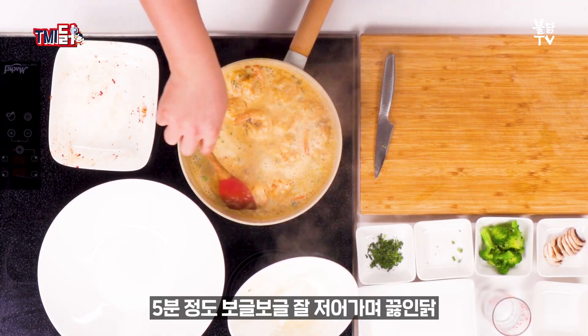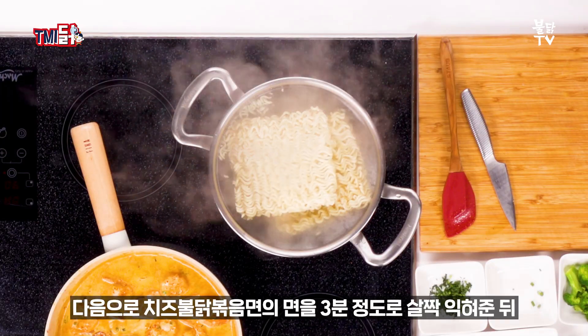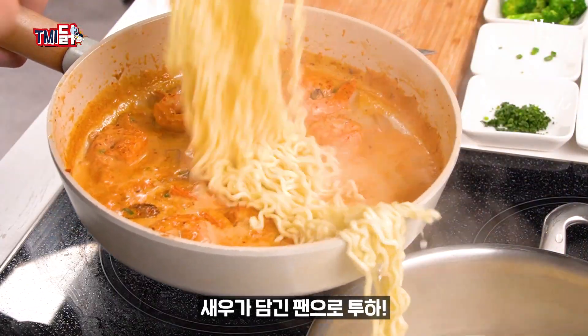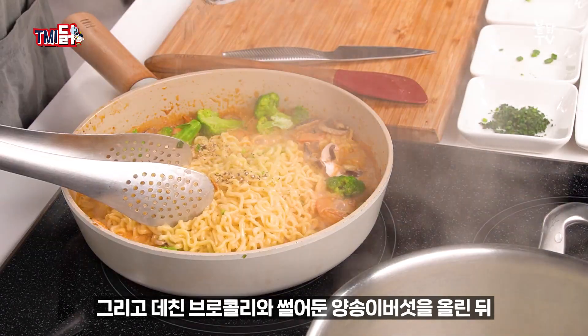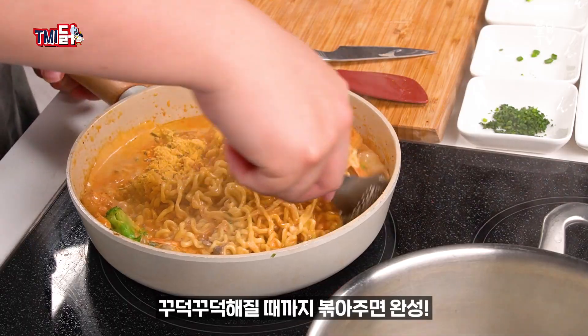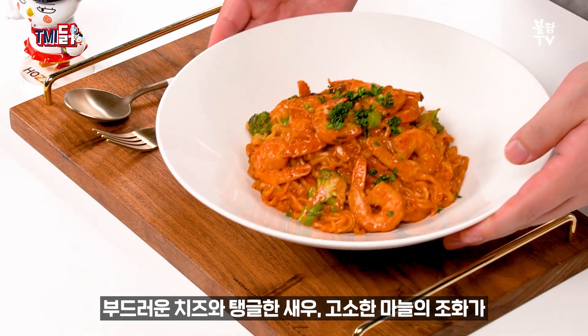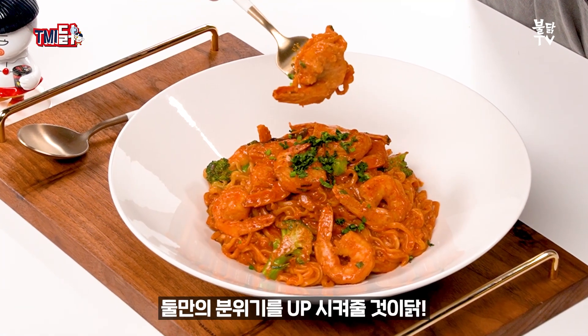5분 정도 보글보글 잘 저어가며 끓인다. 다음으로 치즈불닭볶음면의 면을 3분 정도로 살짝 익혀준 뒤 새우가 담긴 팬으로 투하, 그리고 데친 브로콜리와 썰어둔 양송이버섯을 올린 뒤 치즈불닭볶음면의 액상스프와 분말스프를 넣고 꾸덕꾸덕해질 때까지 볶아주면 완성! 부드러운 치즈와 탱글한 새우, 고소한 마늘의 조화가 둘만의 분위기를 업시켜줄 것이다.